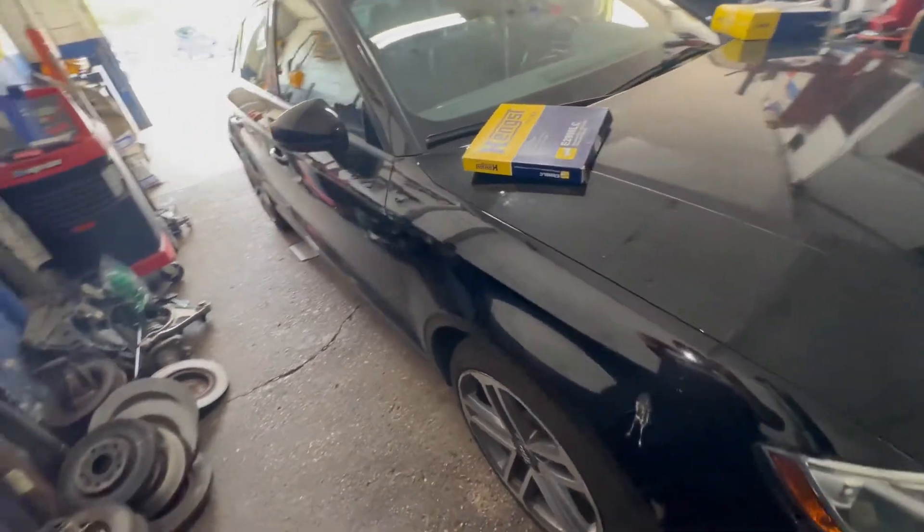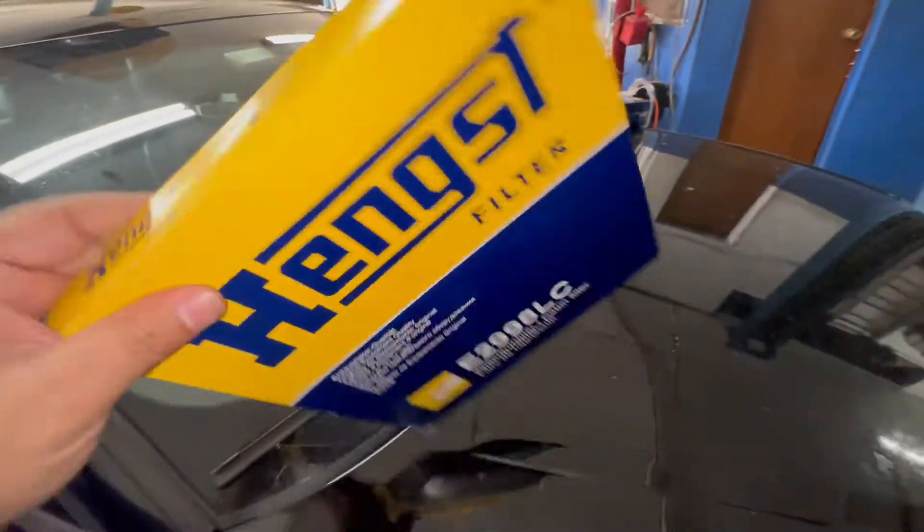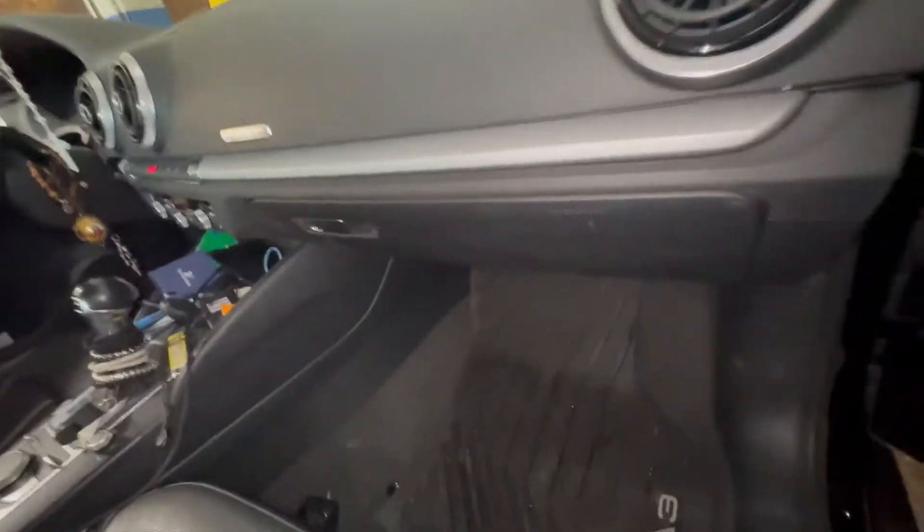We've got a 2017 Audi A3 2.0 and we're going to change the cabin filter. That's the part number and brand right there. You should change the cabin filter every 15,000 miles.